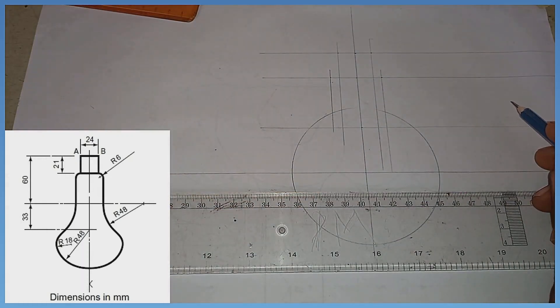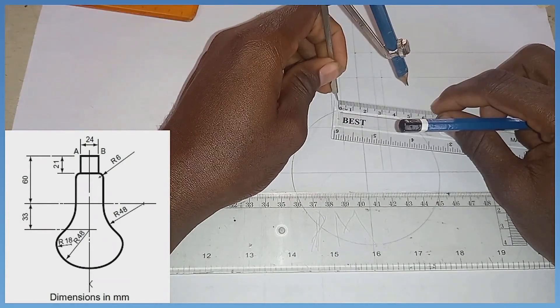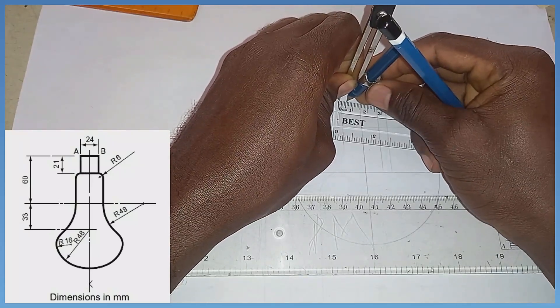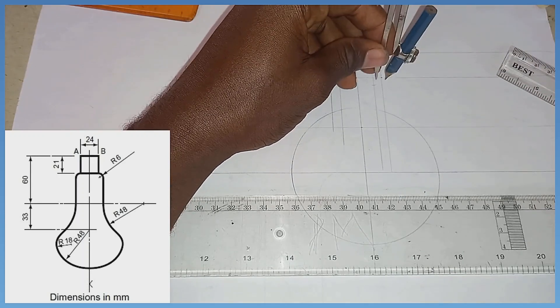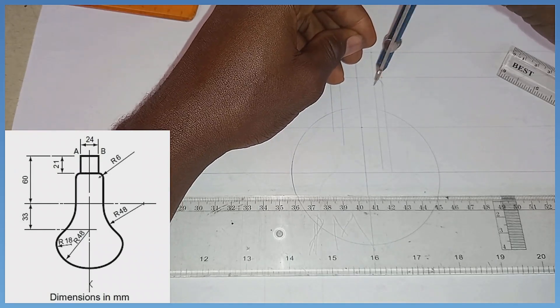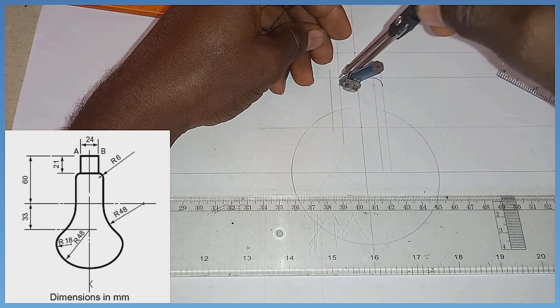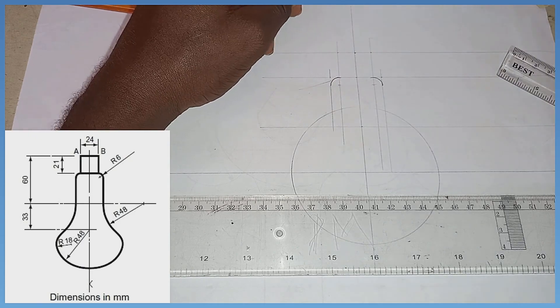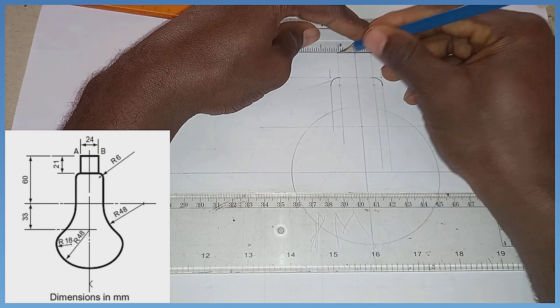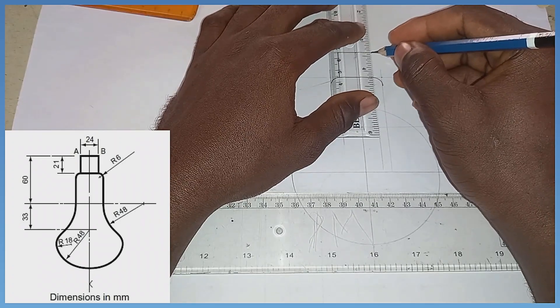The next thing I'm going to do is pick my compass and measure radius 6. With radius 6, I stand right here and strike this arc. Then standing at this junction, I draw this arc as you can see on the screen. With the same radius 6, standing at each position, I draw the remaining arcs to complete the upper part, forming the shape little by little.